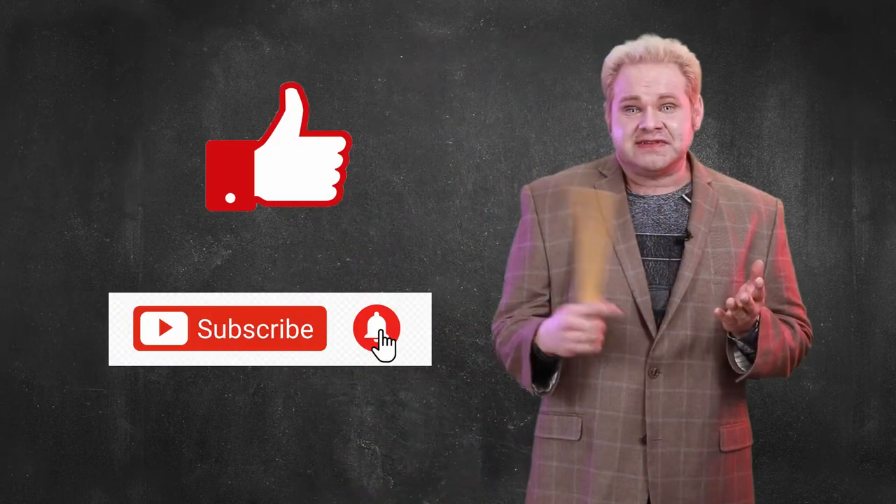Well students, that concludes today's class on the intro to the Artist Proof Cube. If you have any questions or things to add, please leave them in the comment section below. And while you're down there, perhaps you might even like and subscribe.